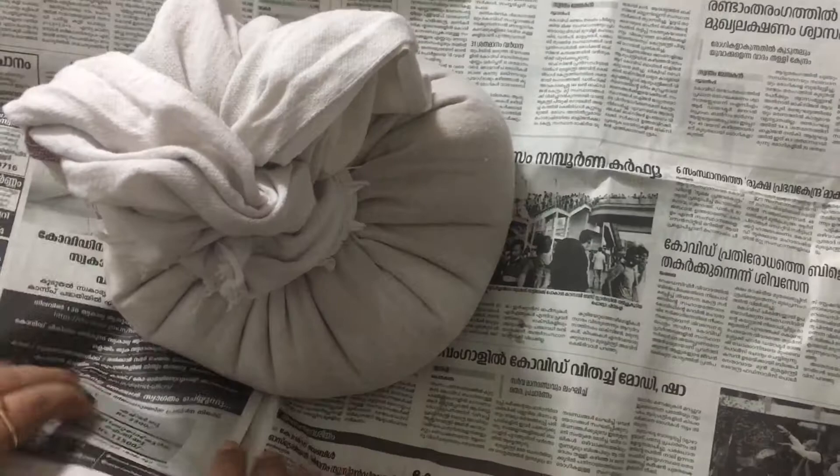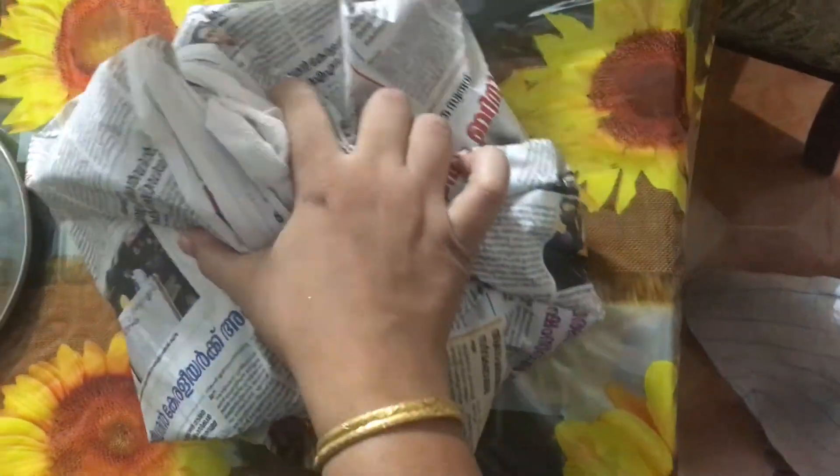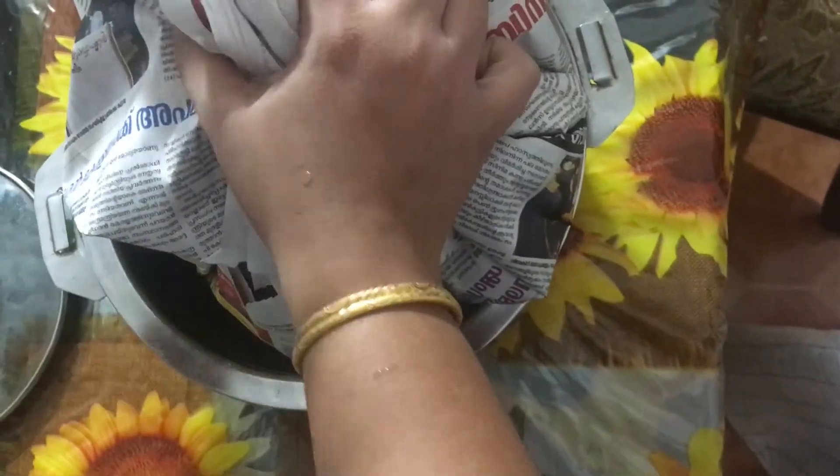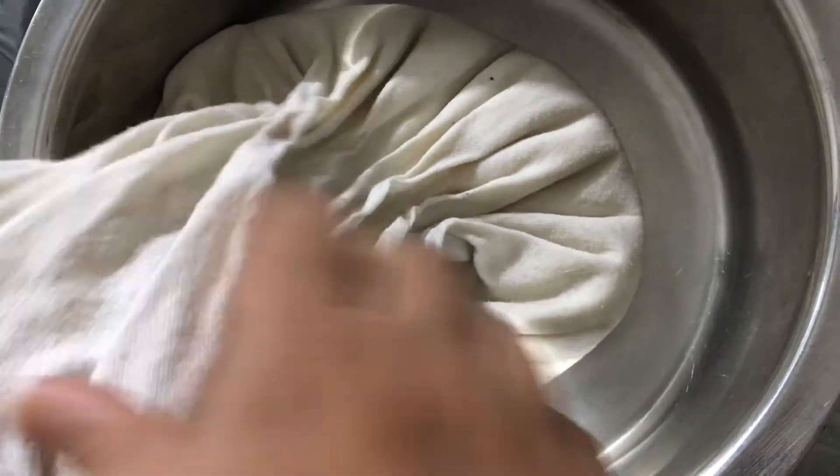Now we have to put the newspaper in the pan, so we can put it in the newspaper. Now I have a newspaper that runs the entire pan, and they are also at the bottom of the pan. Then we will put it on the pan.